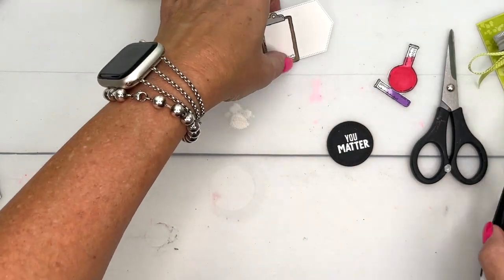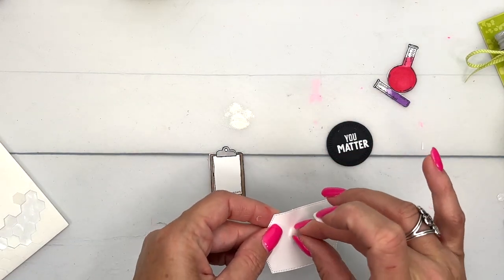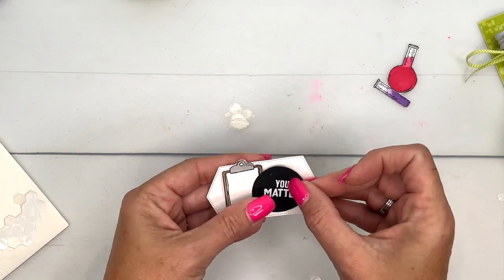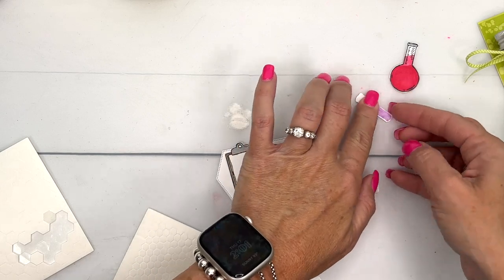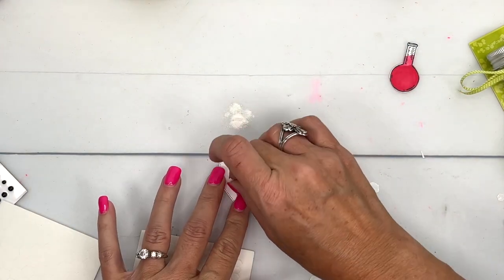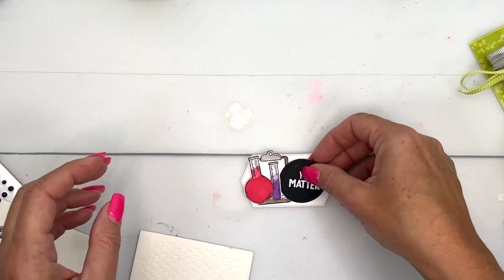We're ready to layer these things up. Let's grab our Stampin' Dimensionals. We'll start with that clipboard in the back, and then we'll put the saying over here like this. And then we're going to need a mini dimensional for this guy — that one can go there, and then this one can go on the edge. And it looks like I'm a little off-centered.